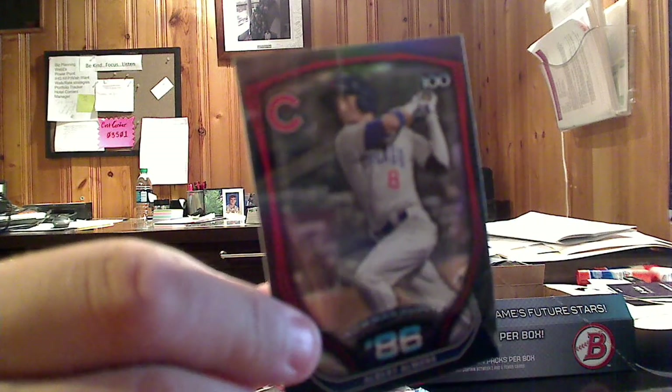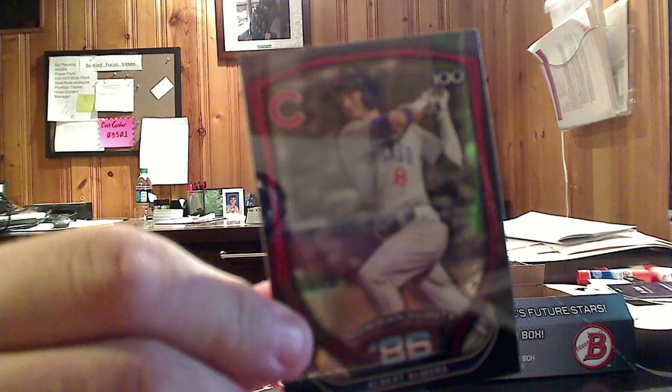We've got a Bowman Scouts Top 100 — this is a chromed card, and this is Albert Almora. He's number 86 out of 100, so that's an insert set there. There are a hundred of those, obviously, for the hundred cards.